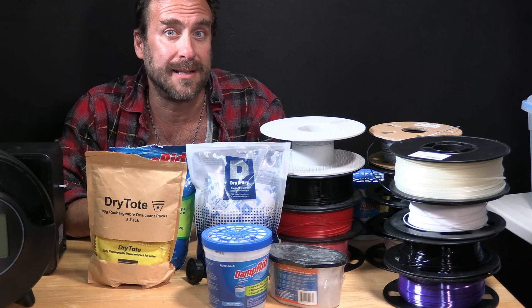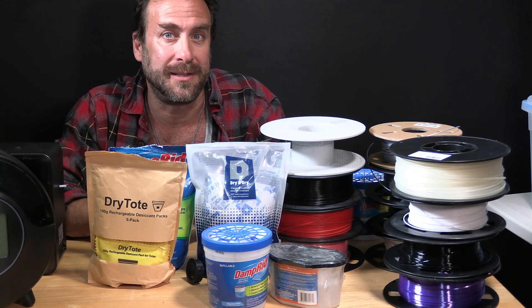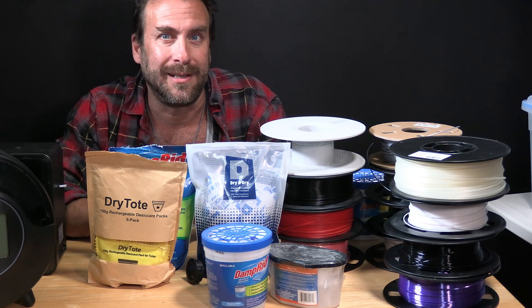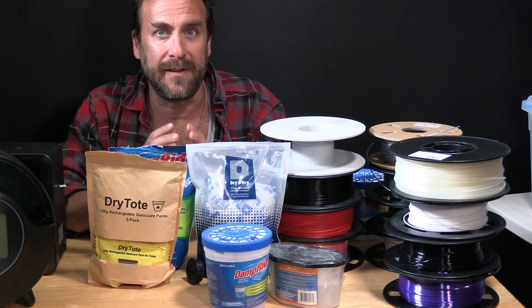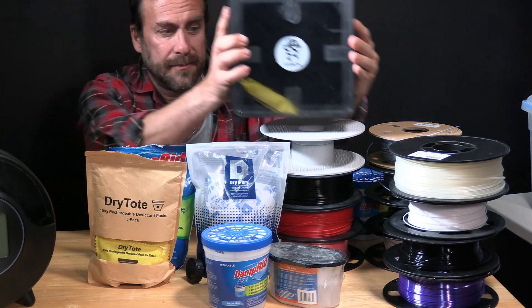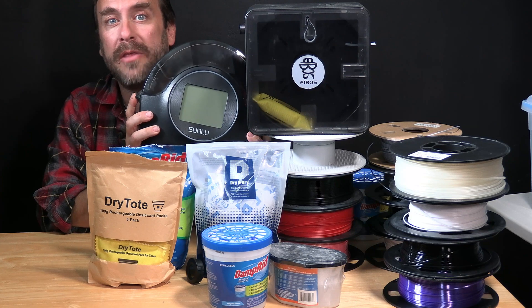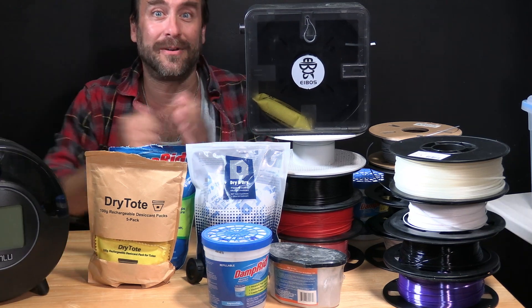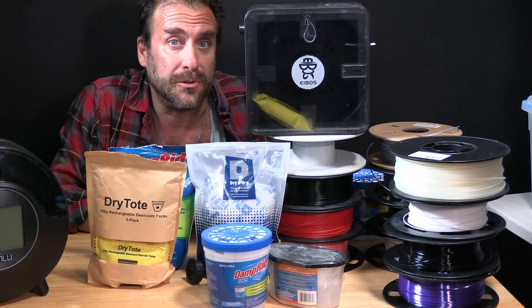Once your filament has absorbed moisture and is now compromised, showing print defects due to moisture such as stringing, popping, random gaps, and other oddities, you will need to use that filament in a filament dehydrator such as the iBoss, the Sunlue S2, or the many other brands available on the market. They will bake your filament and remove the moisture, returning your filament to a usable state.